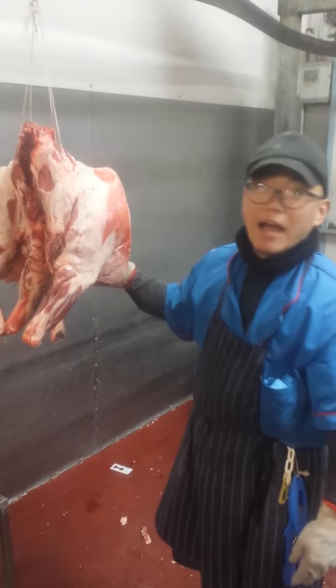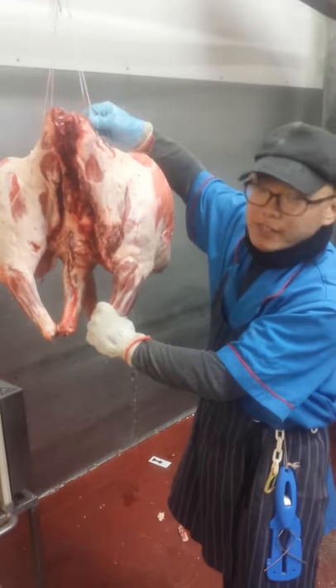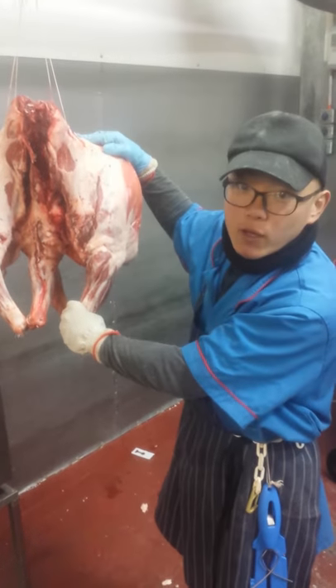Hi, how are you? I am Jinderson. Today I will explain how to make a string on the leg four quarters.